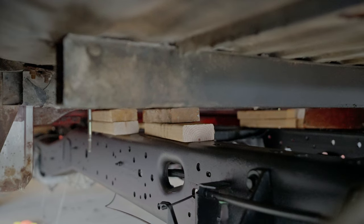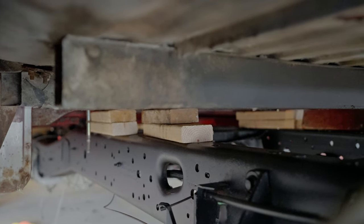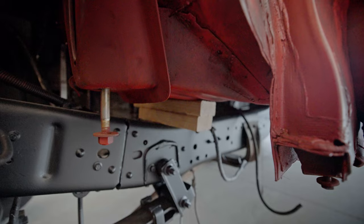As you can see, we got the body just sitting on the frame — it is literally sitting on wood blocks to try to figure out height-wise where it's going to sit. We've got to get everything exactly where we want it, and then we'll start doing real metal welding to get it permanently mounted. For now we're just using wood blocks because it's cheap.